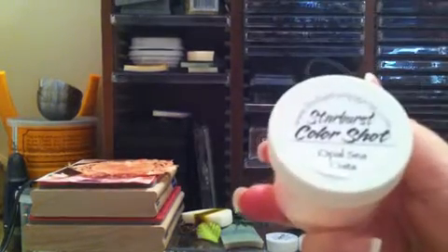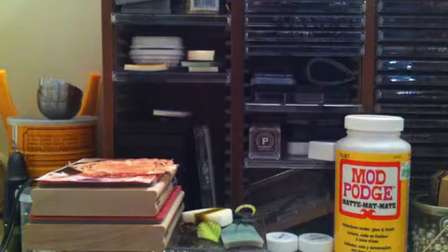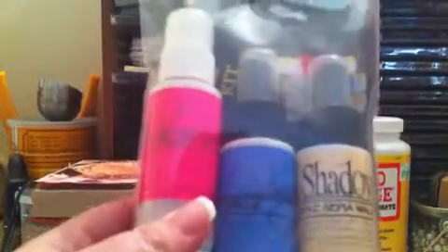I also have the Opal Sea Oats — I was really, really looking forward to this color. And they have their Little Lindy's kits on sale for $12.95.